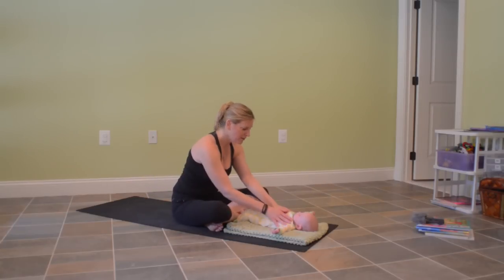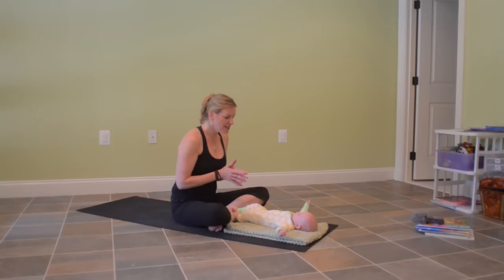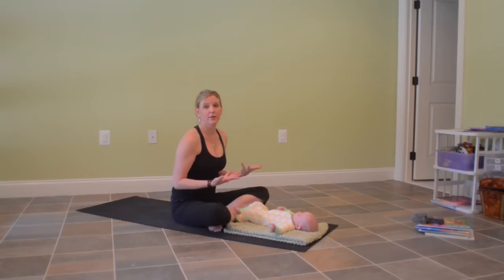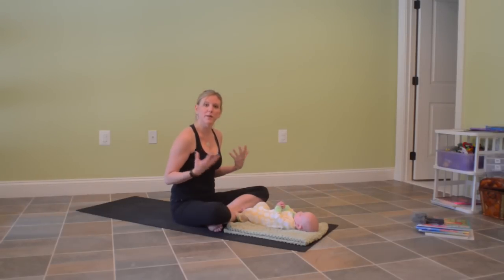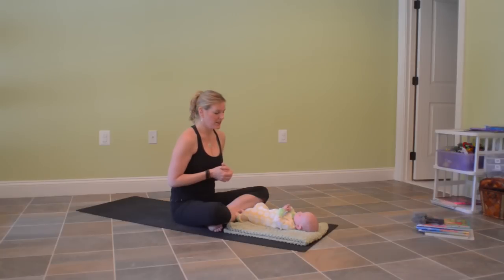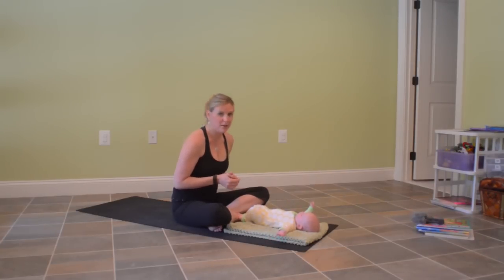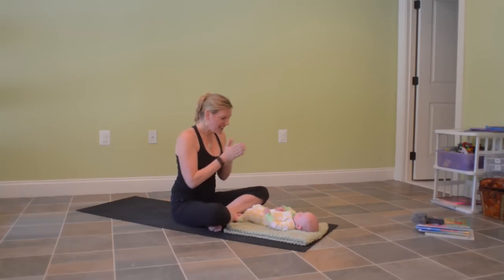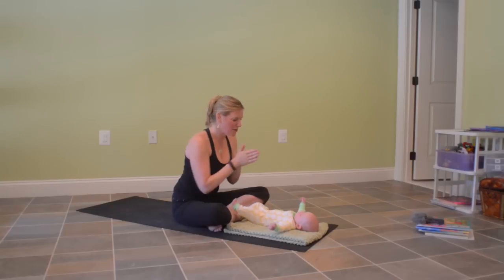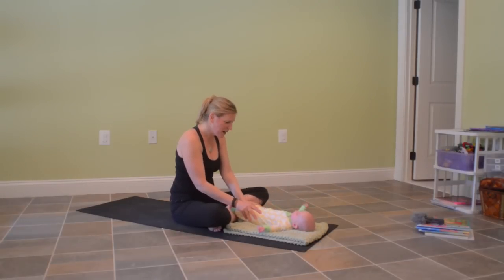We're going to give baby a little bit of time to move their body. This is a way for you to give baby a little boost in the developmental path that they're already going. We're not going to force anything on them, but we're going to help them open their muscles and joints a little bit and help them increase their range of motion in a developmental way. So let's start by rubbing the hands together to get them nice and warm. Then we'll do gentle baby rubs, starting from the shoulders and bringing the hands all the way down their body.